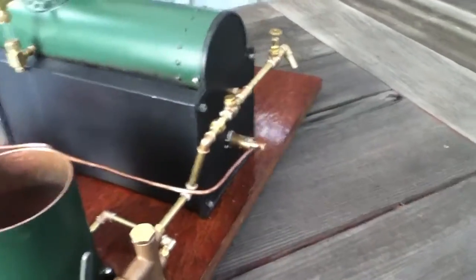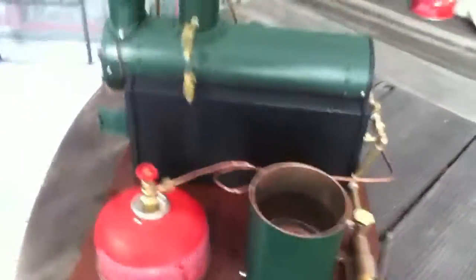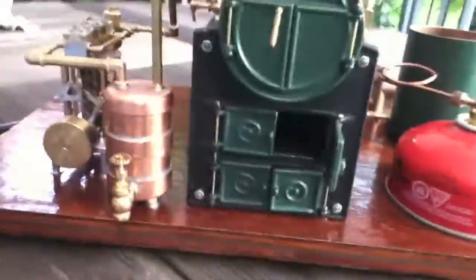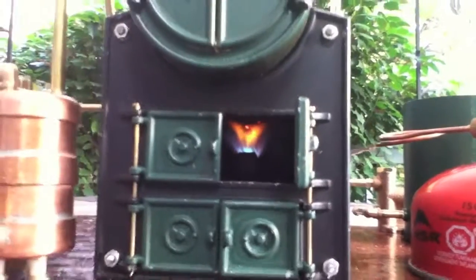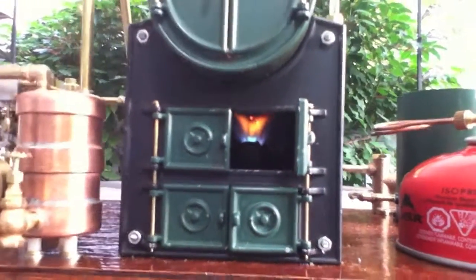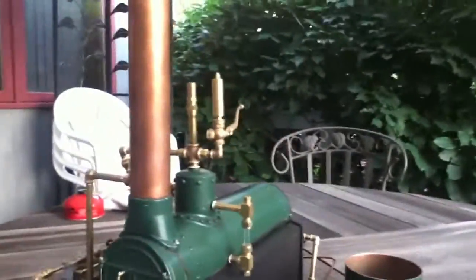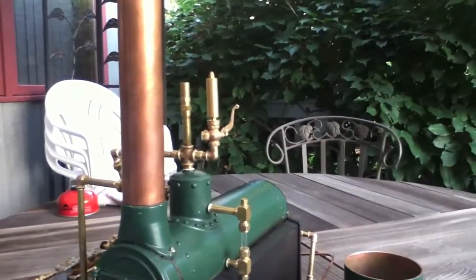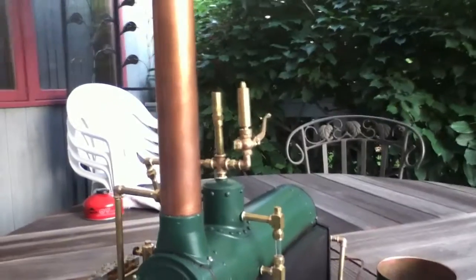There's the inlet to the burner — the big burner on large thin burners, and you can see the flame burning inside there heating the boiler up. And then up on top of the engine at the steam discharge is both a safety valve and a steam whistle. No steam engine should operate without a steam whistle.